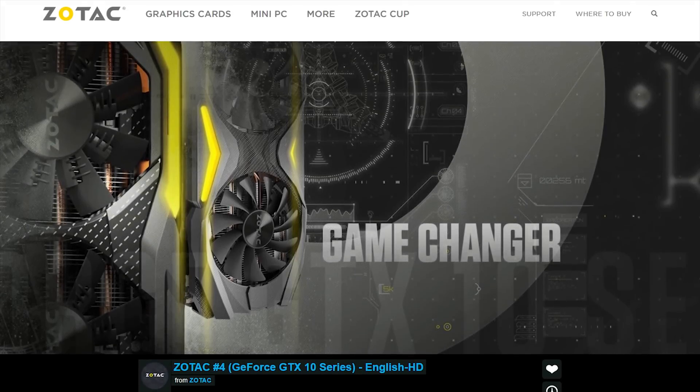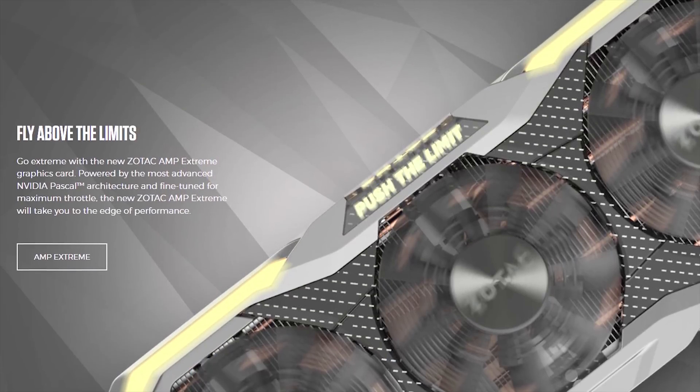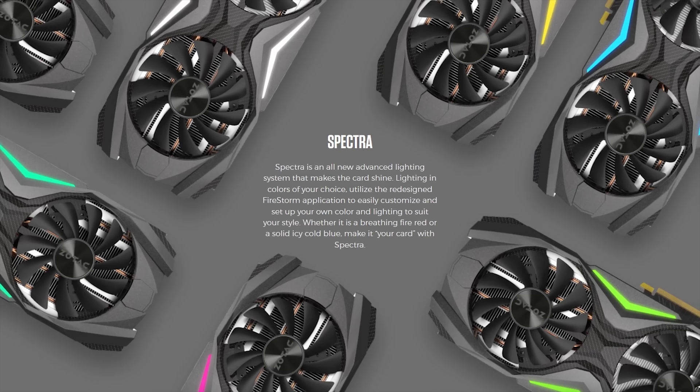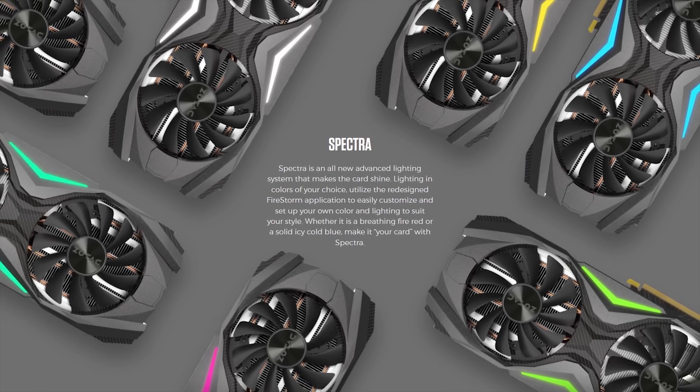Zotac's GeForce X series cards feature NVIDIA's Pascal architecture, as well as other features like their Ice Storm cooling and Spectra lighting system. Check them out at the link in the video description.